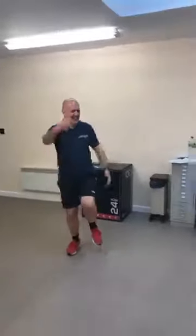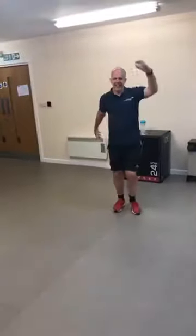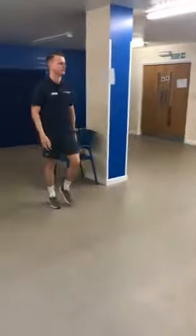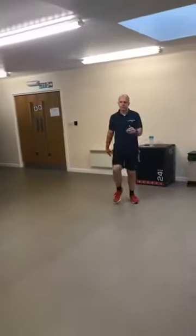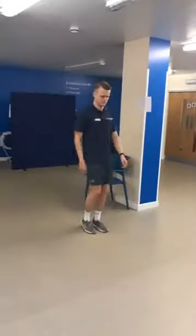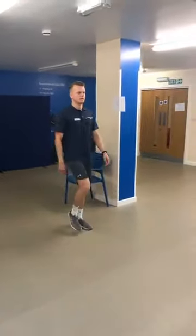Think about your foot placement and your posture. Knees soft the whole time, lifting your shoulders up, back and down, growing a little bit taller.